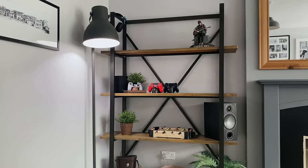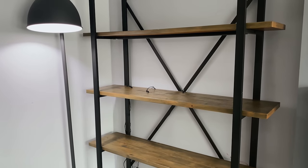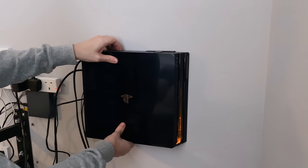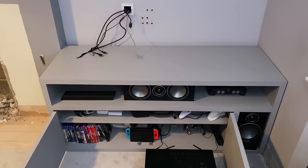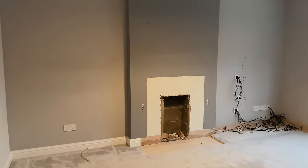I needed to completely empty the room for the work to start — literally everything was removed. The shelving was emptied and taken out, the TV was taken off the wall along with everything behind it. The biggest job was actually unplugging everything from behind the TV unit, which always takes longer than expected.